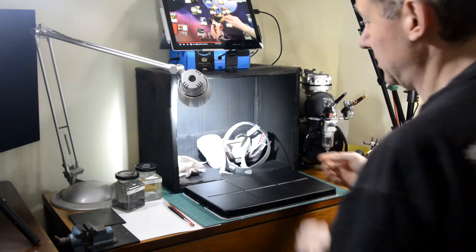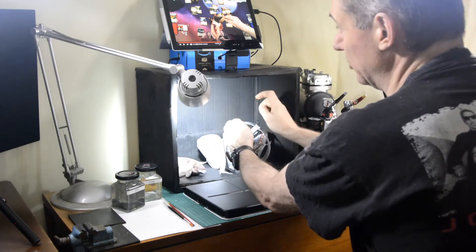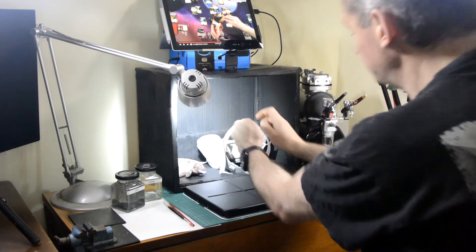Then when I'm painting, I'm painting into the booth. So that's the dedicated setup.